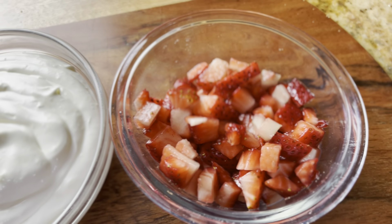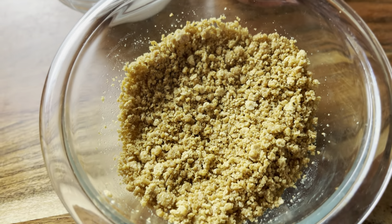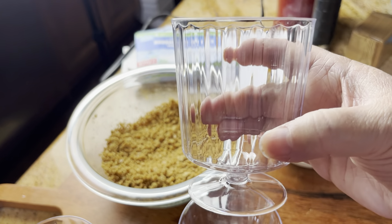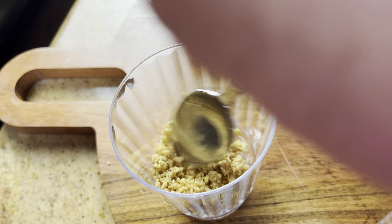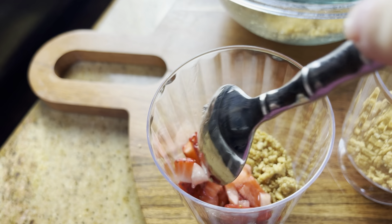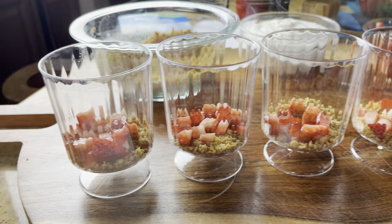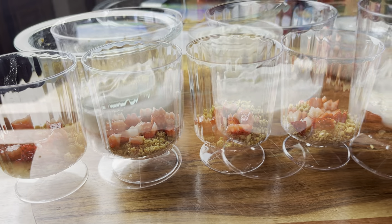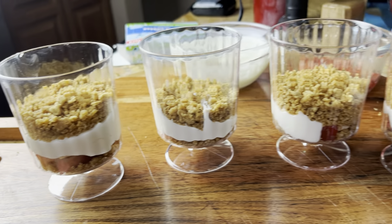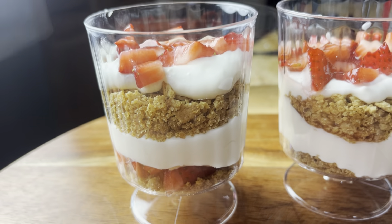Now we have everything assembled: our diced strawberries, our cheesecake filling, and our graham cracker crumbs. I got these cute little parfait glasses at the dollar store. Depending on the size of your glass, it's going to make either three or four parfaits. These were pretty big glasses, so it technically only made three — I made a partial fourth but it didn't fill to the top. We just make layers, and the strawberries go on last.